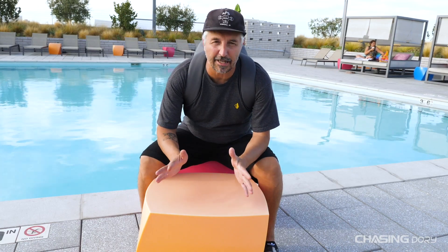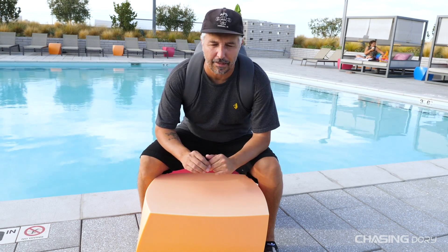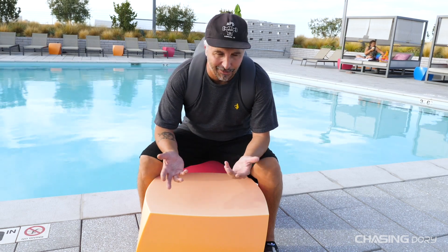Hello everyone, Craig from Chasing here, and today I'm going to talk about the Dory backpack. We did a video just a little while ago about the Dory and un-backpacking of the Dory — basically an unboxing — but we used a backpack that is especially made for the Dory.